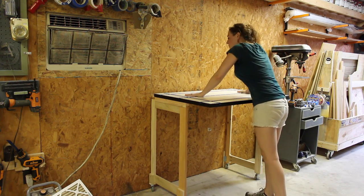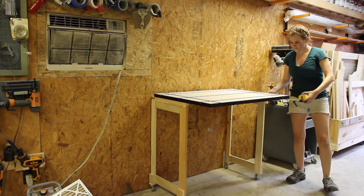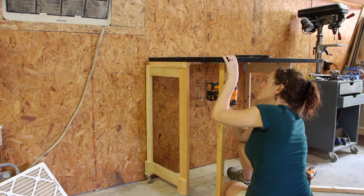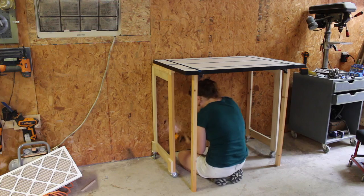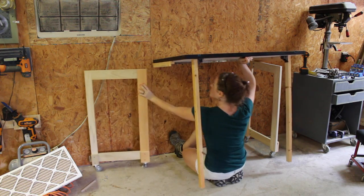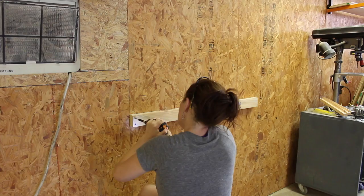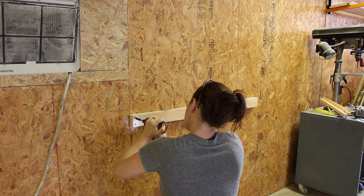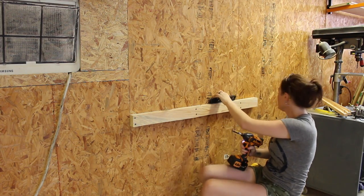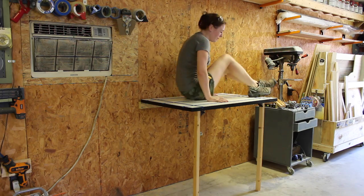I was also worried about the front portion — there was a little too much workbench unsupported. So I completely changed direction: I cut some legs and used folding leg brackets from Rockler to attach to the front. I pretty much disassembled everything I had done up to this point — the back folding legs, the spacers — and even took the tabletop off so I could upgrade the board attached to the studs. Not only is this route a lot easier to build, but it's also a lot more secure feeling.